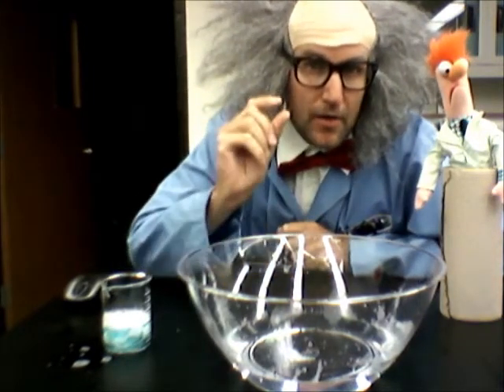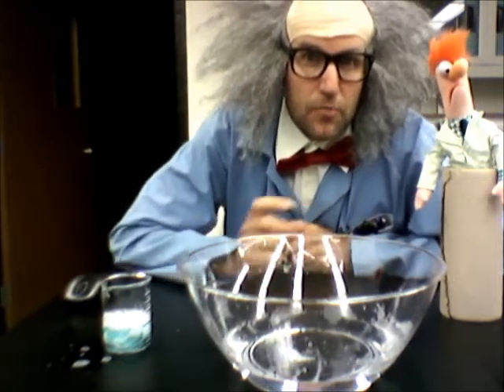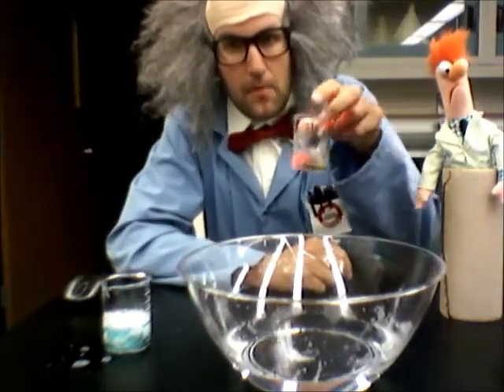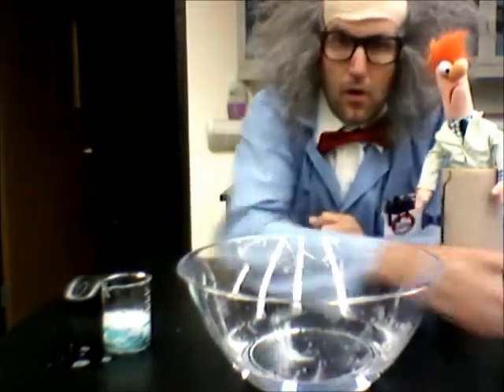We're going to go a little bit further, and we're going to use something that we made at Science in the Rockies — you remember those special LEDs that we played with. So if I use those red lights, what are we going to have?